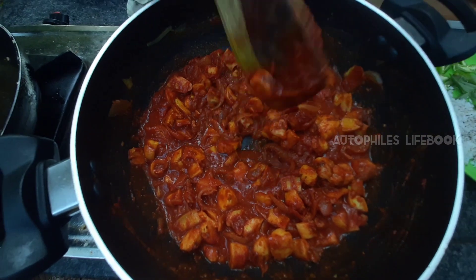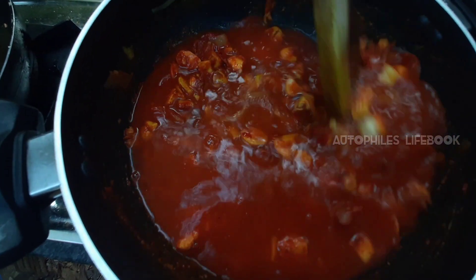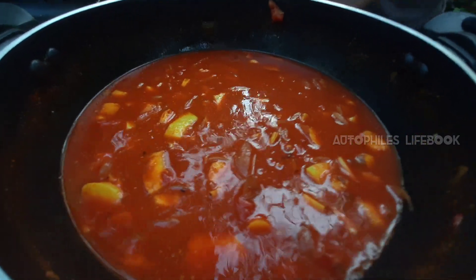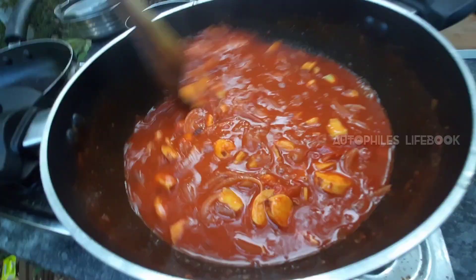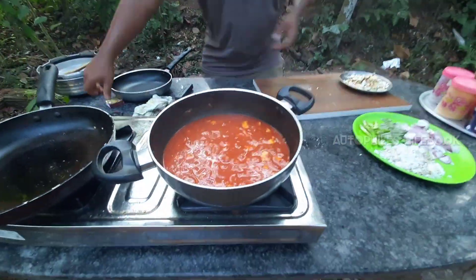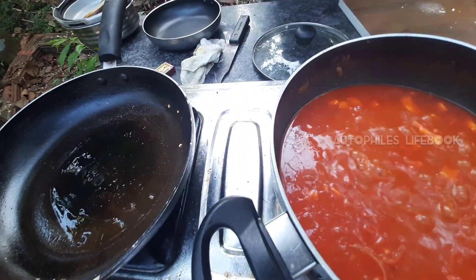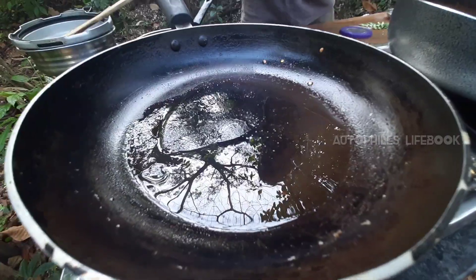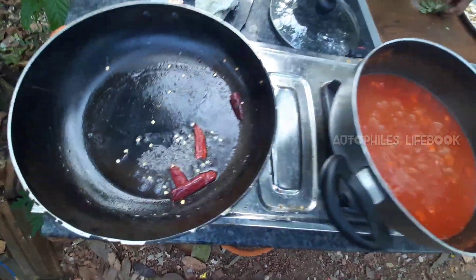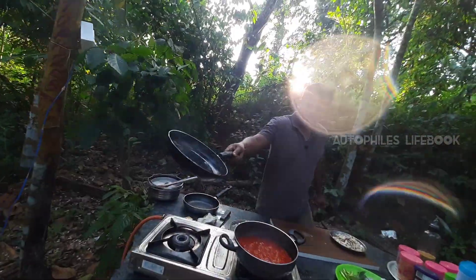We will cook the gravy the same way. We will cook it for 5 minutes, then for 2 more minutes.